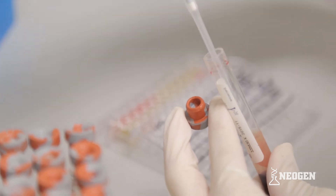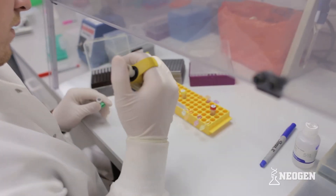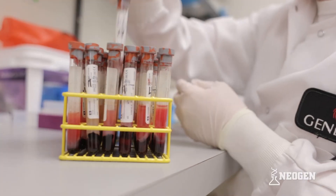Using correct pipetting technique is necessary to get accurate results with Neogen's various tests. If after watching this video you have unanswered questions, please contact your Neogen representative.